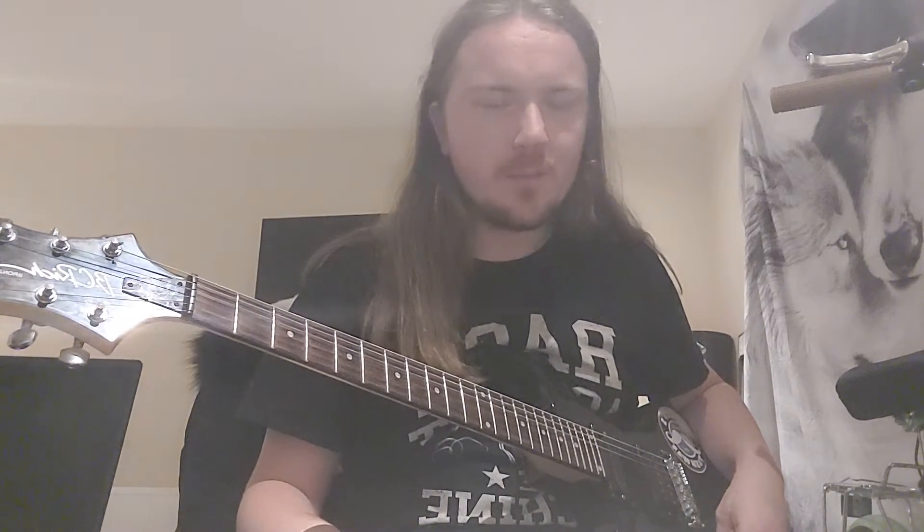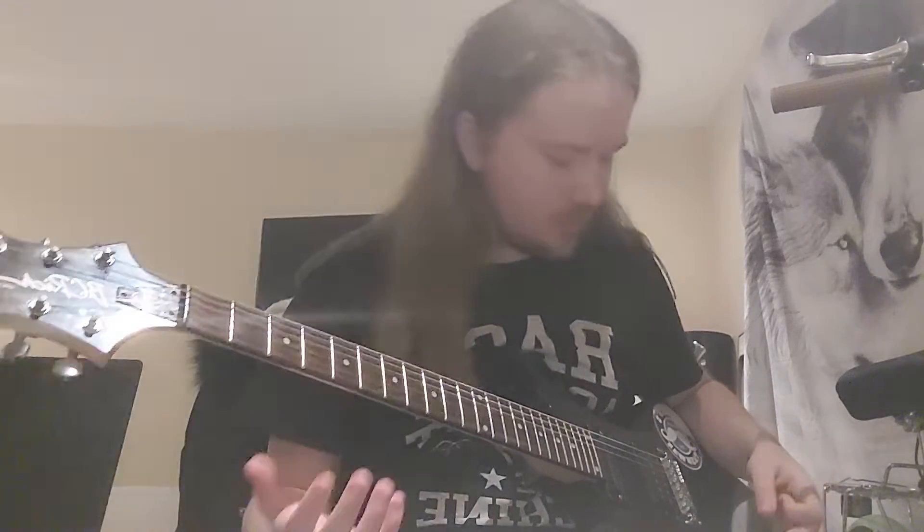I don't really tune this one down — this is like my standard guitar. I think the lowest I've done on this is probably drop C. At the moment it's in drop C sharp, and it does make quite a nice noise.